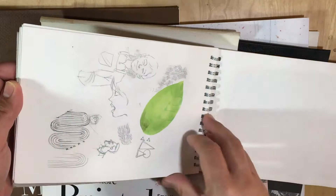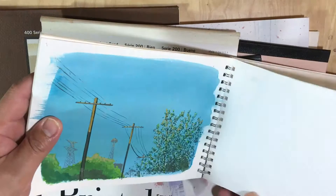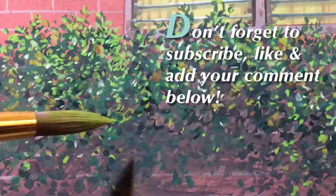I hope this answers all your questions regarding what kind of paper to use at the same level as Kazuo and Yamamoto use. If you want to know what kind of brushes I use, link in the description below. Don't forget to subscribe, like, and add your comments below. Until next time.